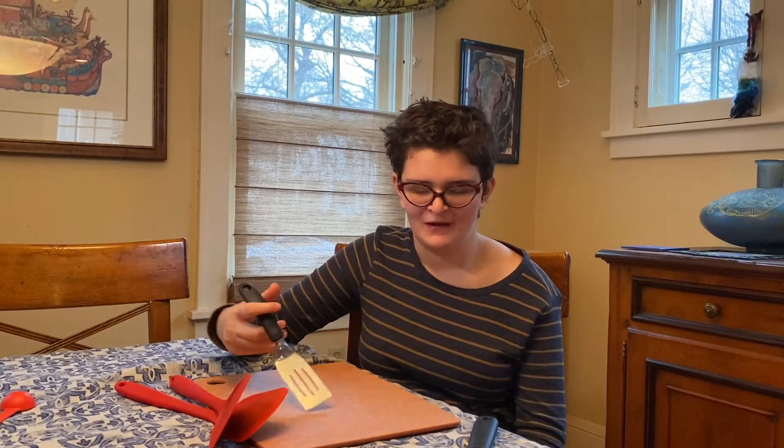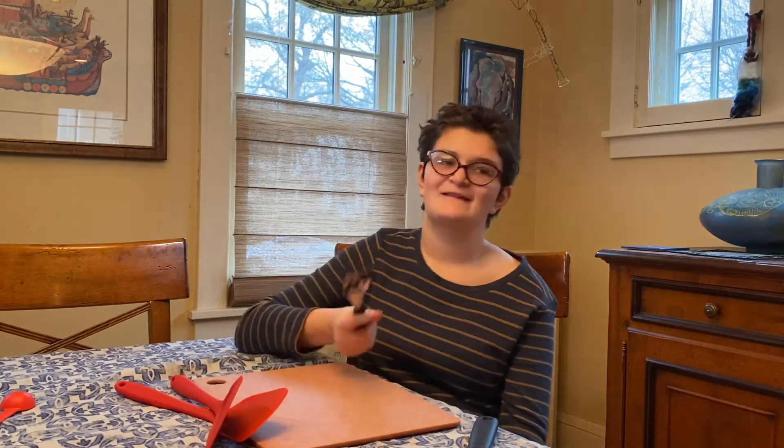Have you ever had trouble taking brownies out of a pan? This handy tool will do the trick.